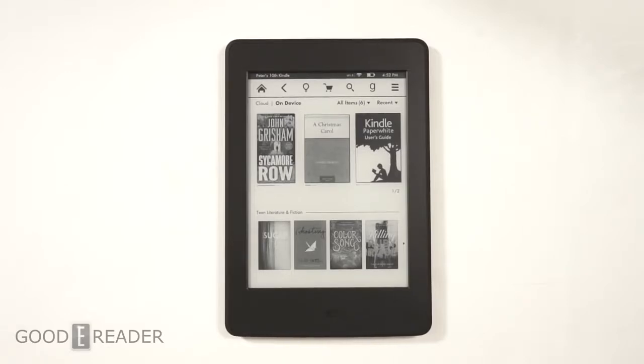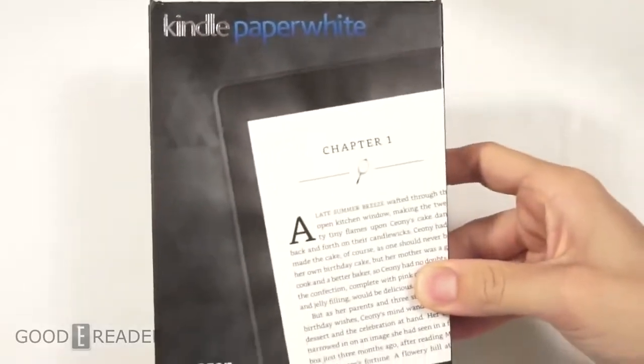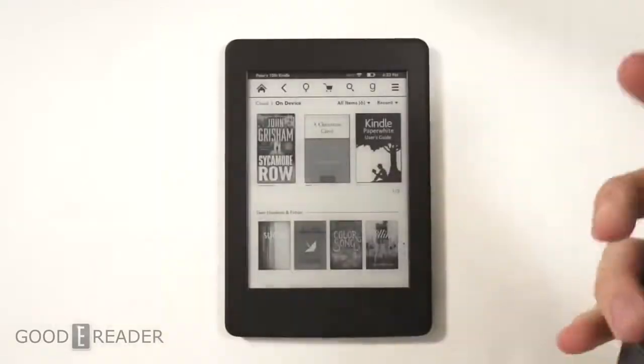Hey everyone, welcome to another Goodie Reader review video. My name is Michael, this is Peter. We have here the all-new Kindle Paperwhite, better known as the Kindle Paperwhite 3. This has the same screen technology as the Amazon Kindle Voyage at a fraction of the price.